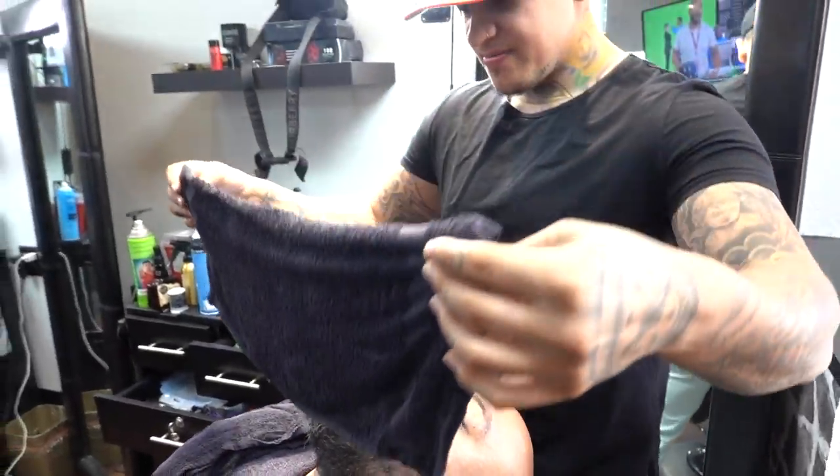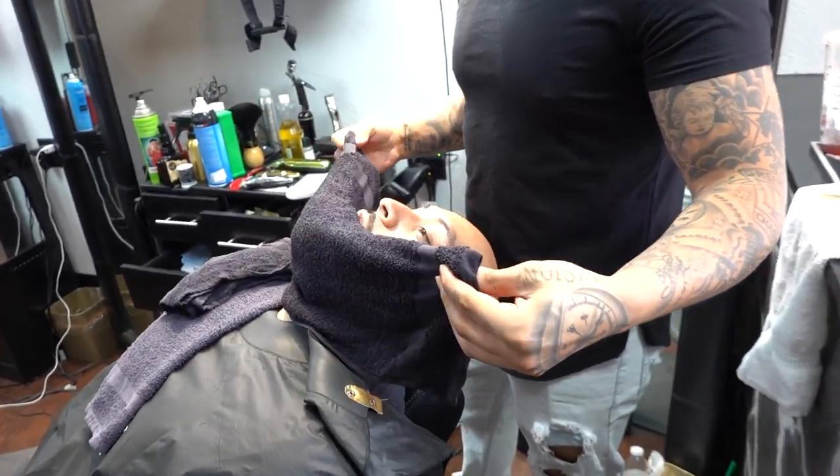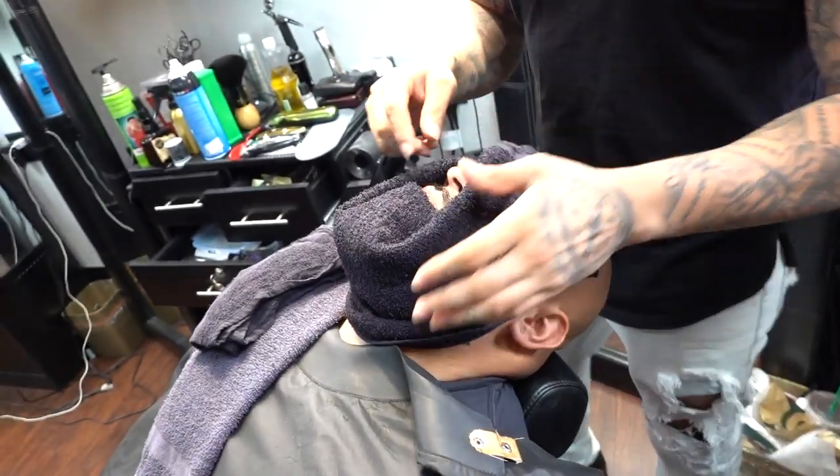I always like to check my palms to see if it's too hot. Now we're going to apply a hot towel to do the next shave underneath.